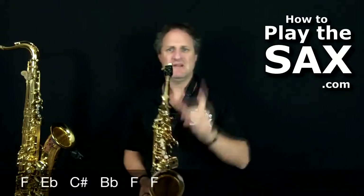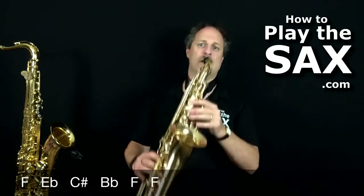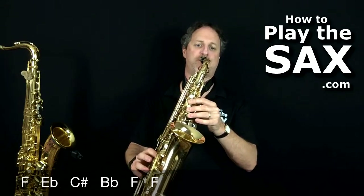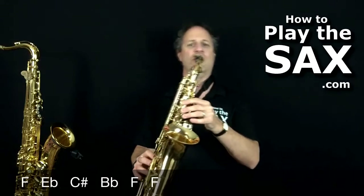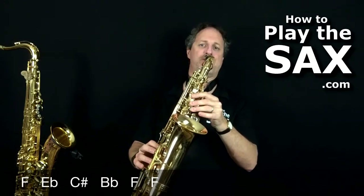Let's try that third line. Cool, this is good.